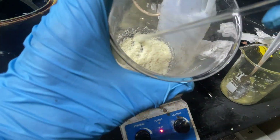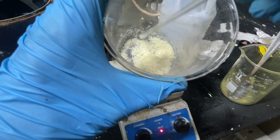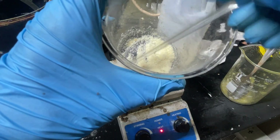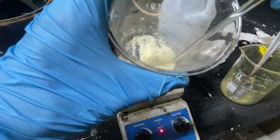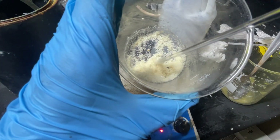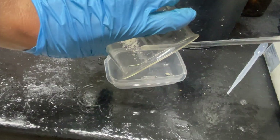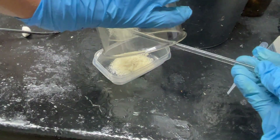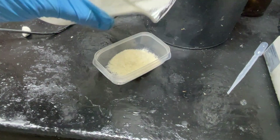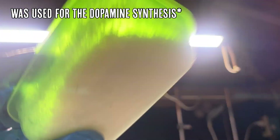Here is our methylamine hydrochloride — you can see it's a much nicer white color. I started to melt and burn a bit of it and it turned yellow, so I took it off the heat. This stuff is incredibly hygroscopic — I can already see it absorbing moisture right out of the air on the sides of the container, so I won't even be able to weigh it. We'll be using this methylamine hydrochloride in an upcoming synthesis. That wraps it up — bye!